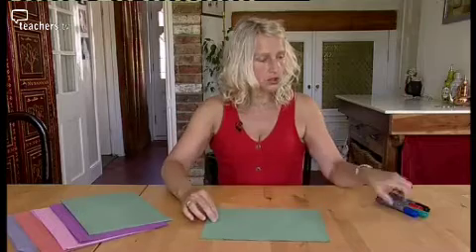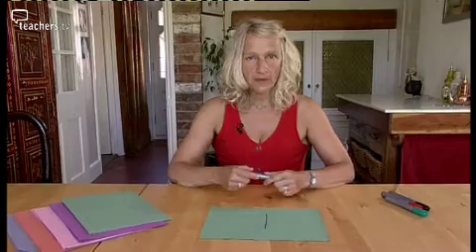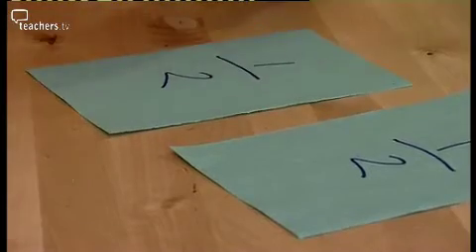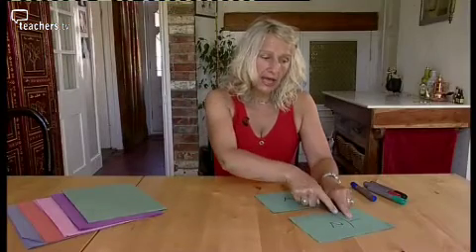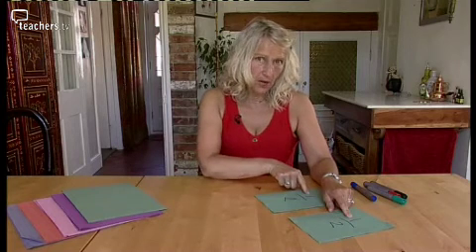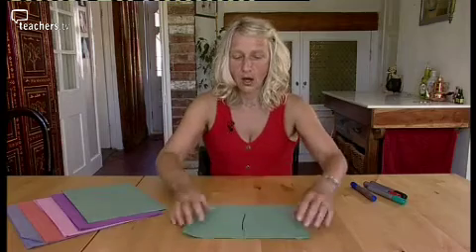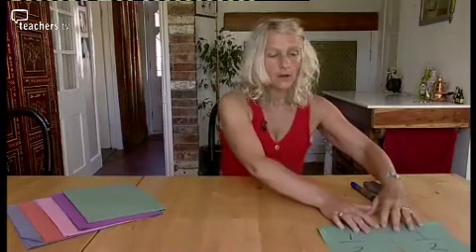Let's have a look and see how that works when we use paper. Here I've got one whole piece of paper - that's my whole. I'm going to take that piece of paper, and youngsters in class need to do this as well, and I'm going to divide it into exactly two. The two pieces need to match. What I've got now is one out of two pieces. My one whole one divided into two equal pieces. My two parts make a whole. There's my halves.